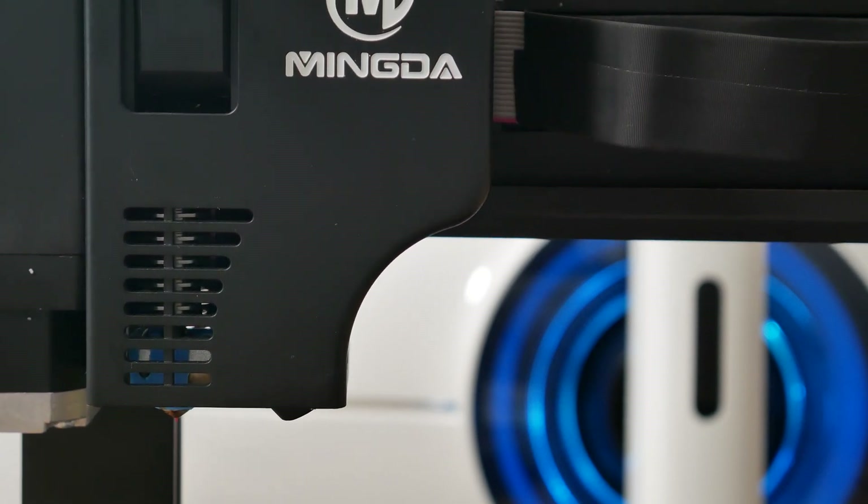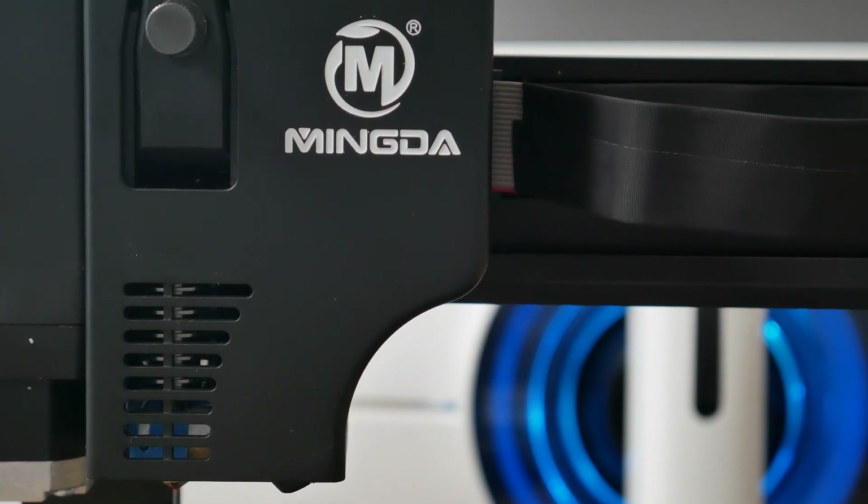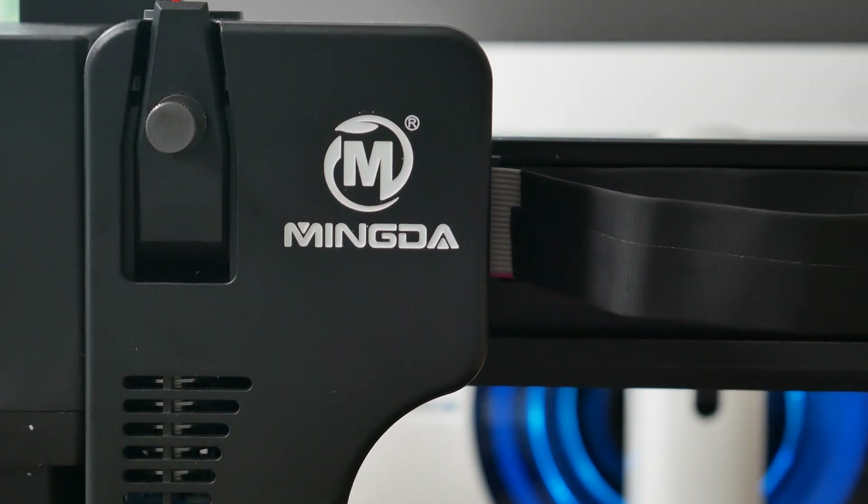Minda 3D told me they tested the plastic frame for more than six months and found no negative effects on printing, safety, or reliability. But enough talking — let's print something.